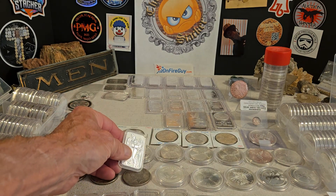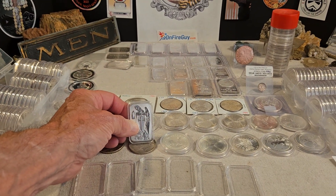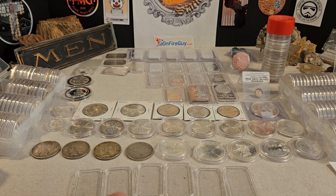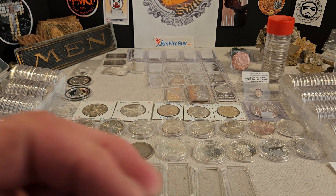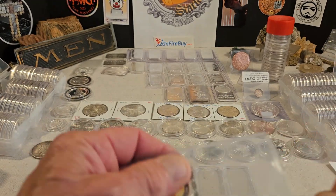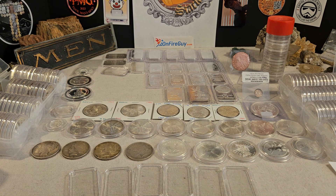So I put it in a capsule. These are in original packaging, and I honestly never get in a hurry to put them in capsules, unless when I purchase them they don't come in a sealed package like this Silvertown Mint bar, or if they come in just a regular slip — just depending on whether I buy it out of a bargain bin.